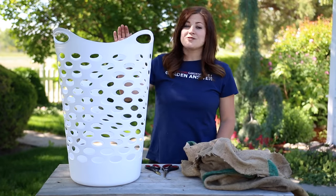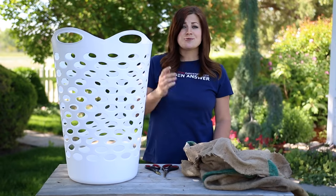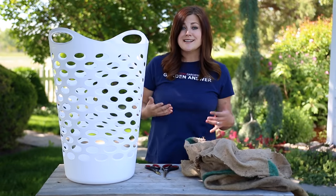Hey everyone, today I am working on a laundry basket turned strawberry planter. I really like this idea because it's really inexpensive. I got this laundry basket at Walmart for about six dollars. It does not take up very much space and it's fun.